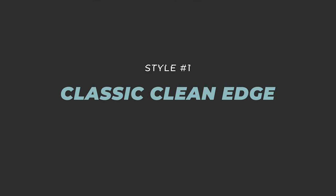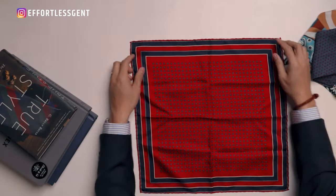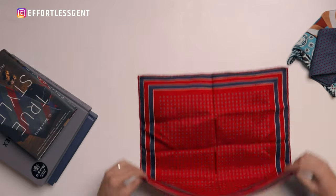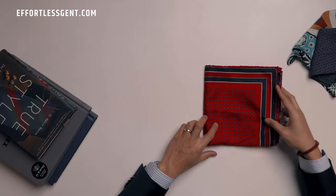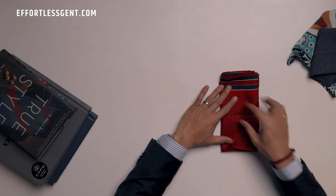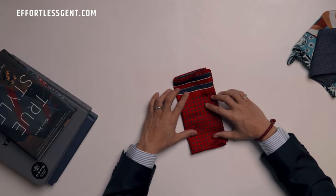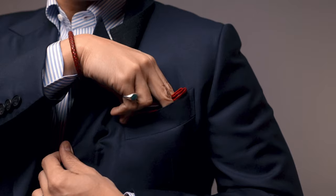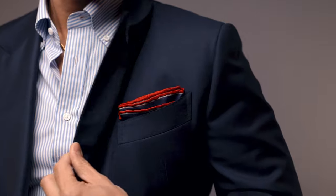Let's start with the classic clean edge pocket square fold. There are a few ways to achieve this, but here is what I do. Start with an unfolded square and fold in half lengthwise. Then fold that in half again from left to right, and then fold in half one more time from left to right. Right here is where you have the edges — that's where the name comes from, the classic clean edge. Then fold the bottom edge up to make it easier to get into your pocket, and stick it right in.